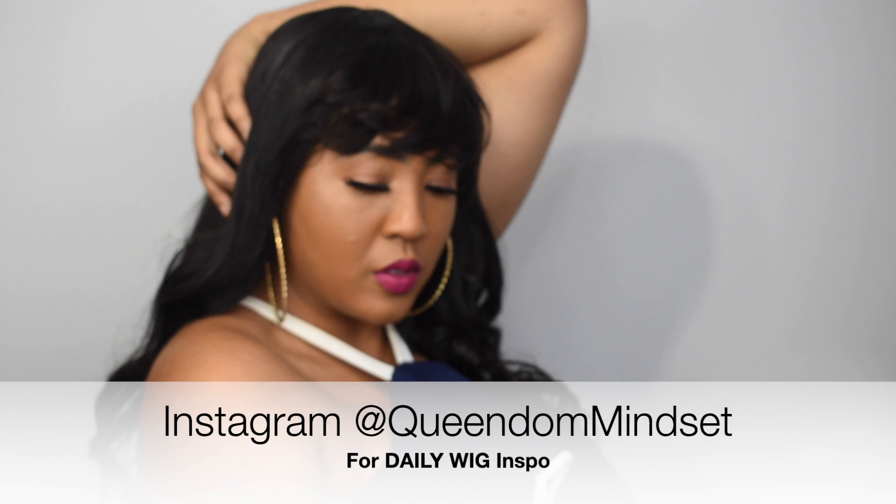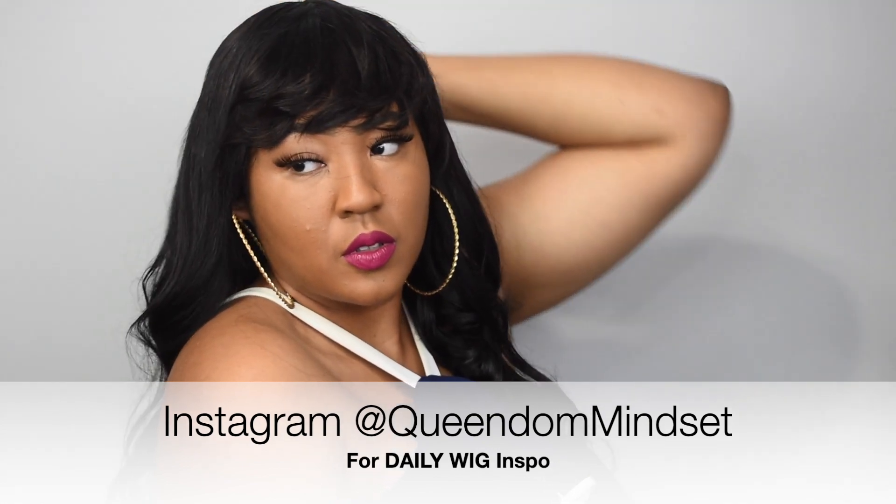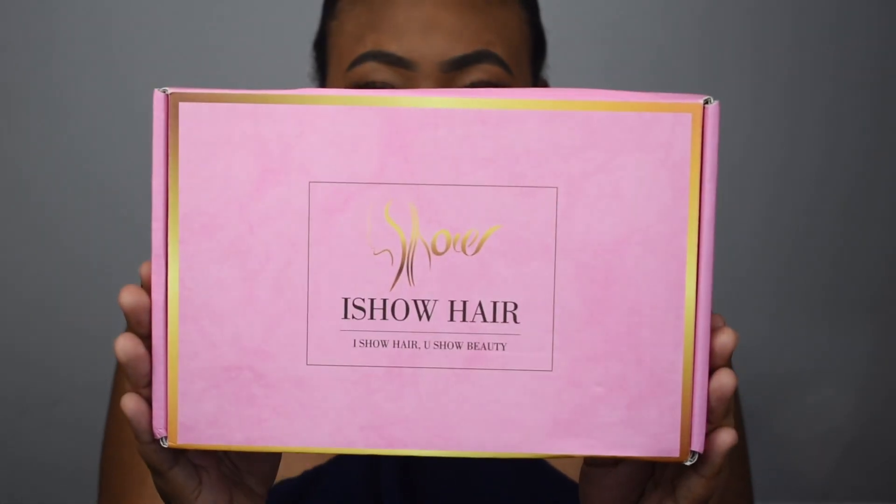Today's wig review is on a human hair unit. I'm gonna be taking you along getting a wig installed that just might be the perfect everyday wig we've been looking for. I've been on the search for an affordable human hair wig that could be an affordable everyday wig option for us during this summertime heat.